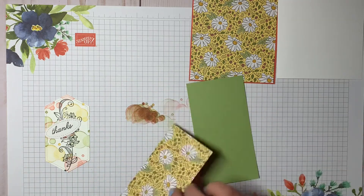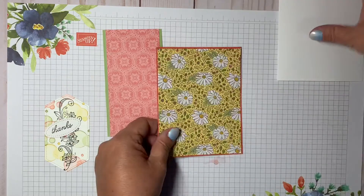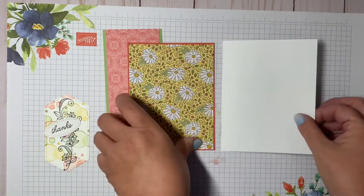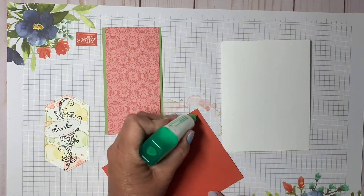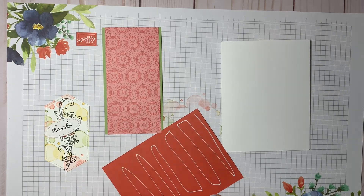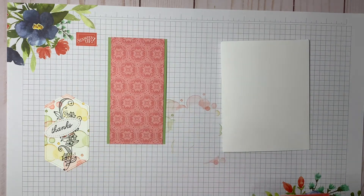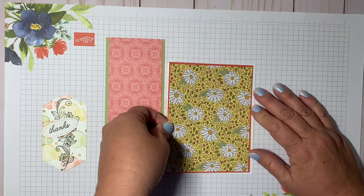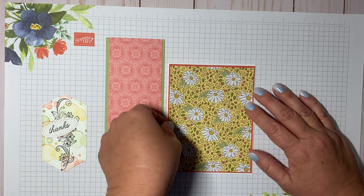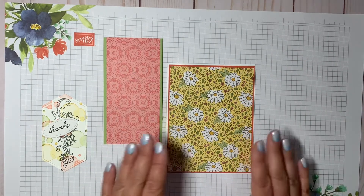Now I'm taking the card base and I'll glue the larger piece of terracotta tile cardstock onto it. As soon as I finally memorize the names of the colors, we get new ones — but I'm looking forward to those, they're really pretty.